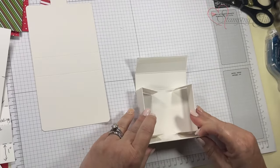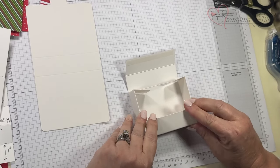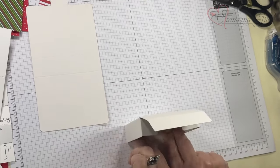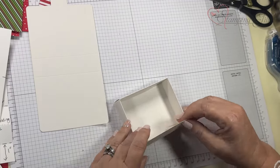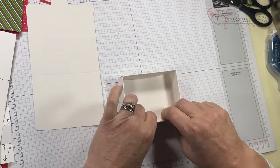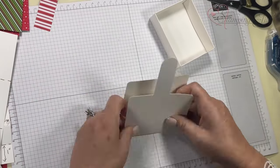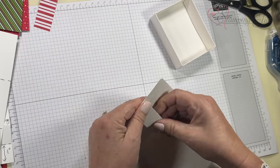You put the two in at the same time from the sides, and then you wrap this around inside. Just press it down — this will be the inside of your box. For the outside, I went ahead and folded this and this, and you want to fold this one now.